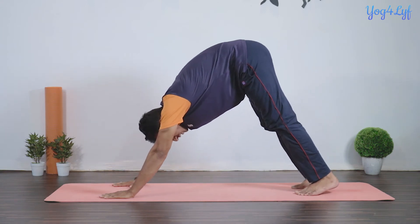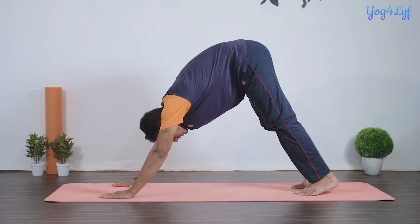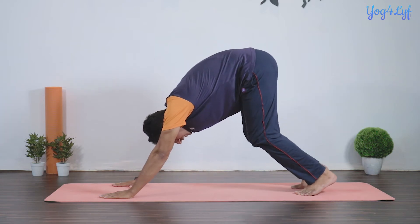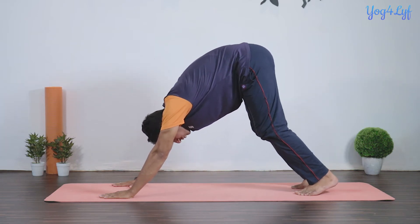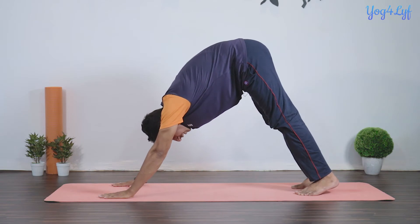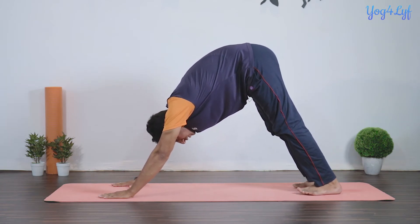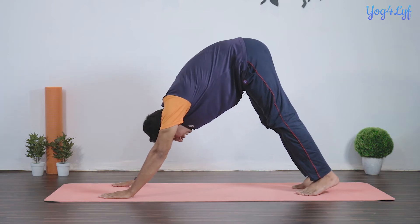Inhale and raise your hips up. The gap between the hands should be shoulder-width apart. If you feel uncomfortable, you can bend your knees; otherwise, keep them straight. Try to touch your heels to the floor — if that's not possible, keep them up.